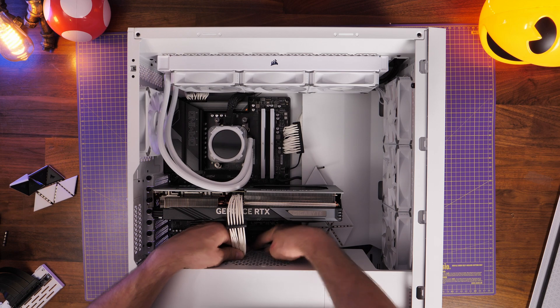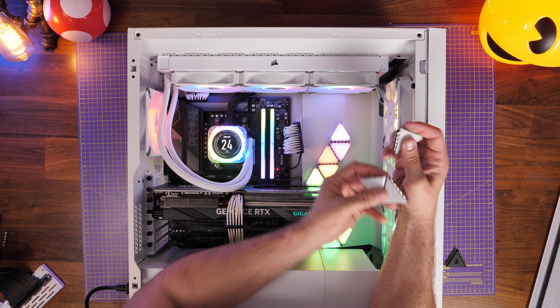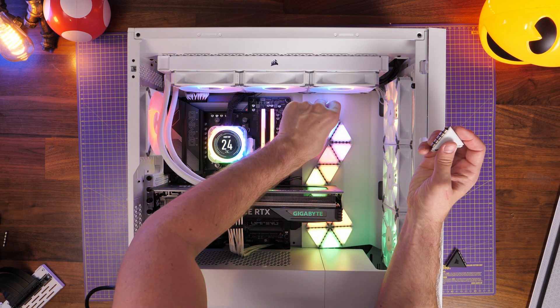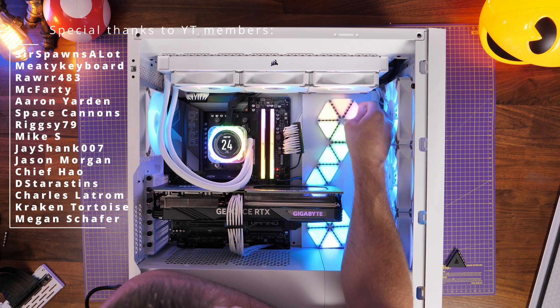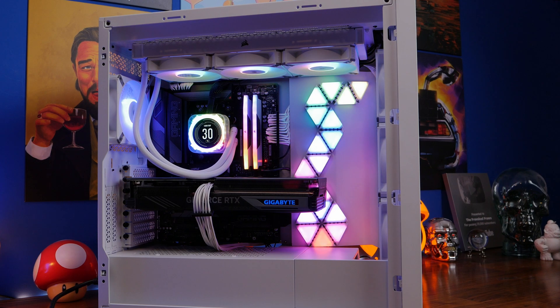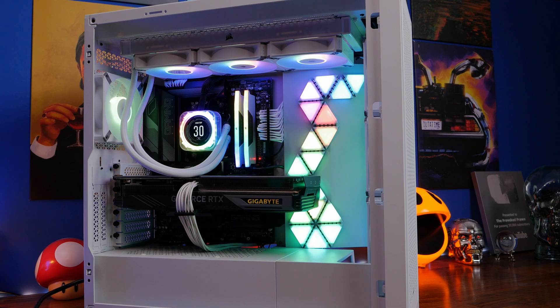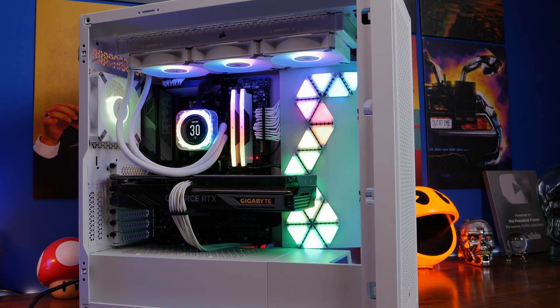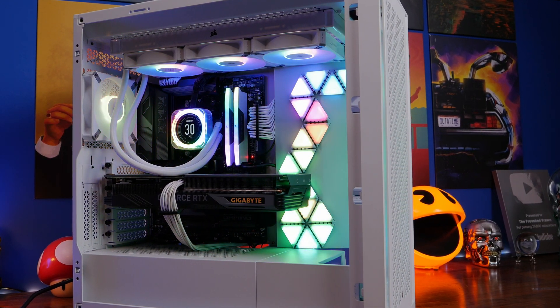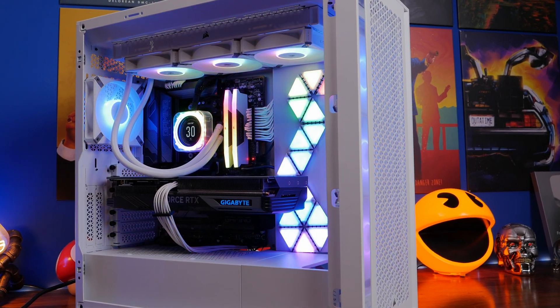This PSU has managed to run a number of different things — seven RGB fans, the RGB and screen hub on the pump, lighting triangles, and a high-end GPU — so plenty of different things going on and it all ran from that power supply unit. Here's the final product. Subscribe if you want to see this full build and find out more. This has been the Provoked Prawn — thanks very much for watching.